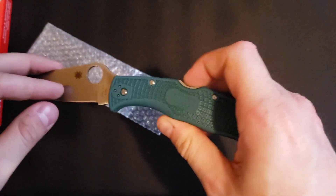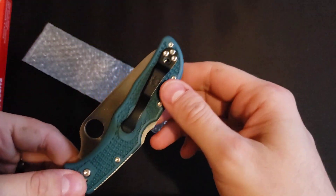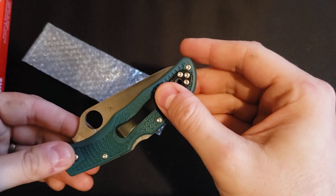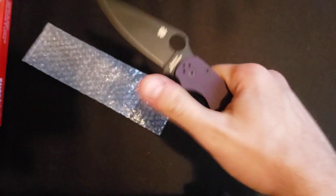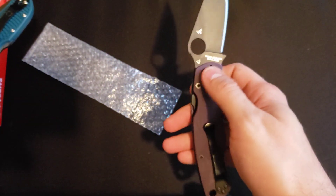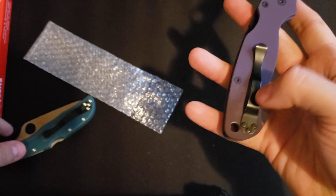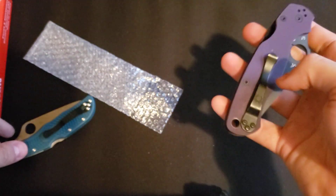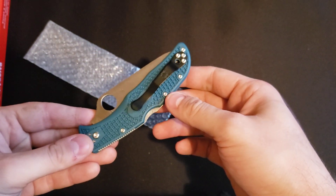I'm going to give it a try and just wanted to show you guys my new purchase. I do like that they already put the clip where it makes sense. Whenever I got the Paramilitary 2 in CPM CruWear, the clip was always up there, and even on my Paramilitary 3 lightweight the clip was up there. I just swapped it around — it just makes more sense to put it here.